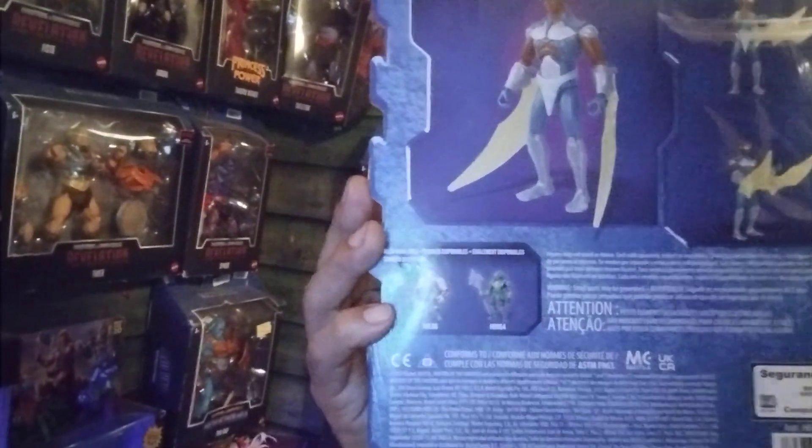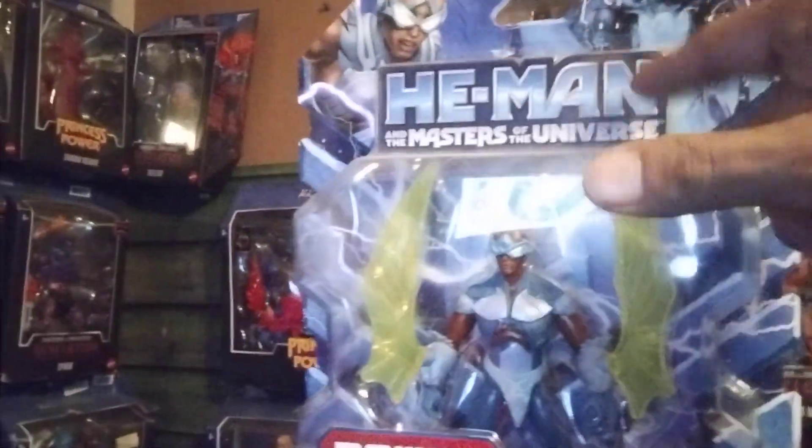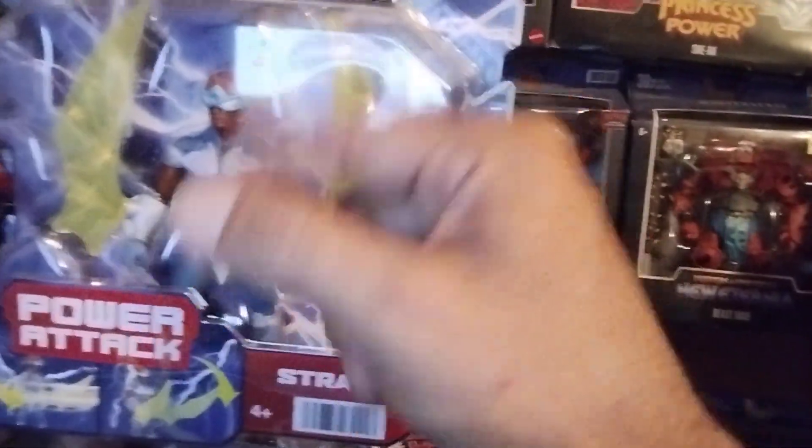With his headpiece on — his goggles — that's the CGI Stratos Power Attack version. This one is based on the retro Stratos where you just twist, but with a more modernized look. What they could have done is called it the CGI 2021 Masters of the Universe with retro play.